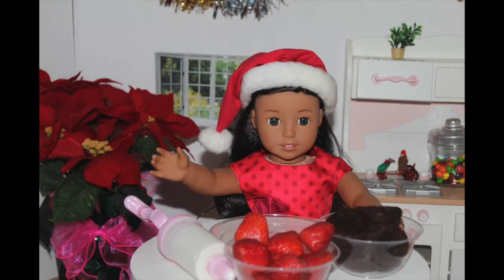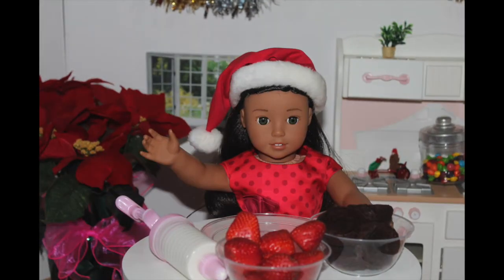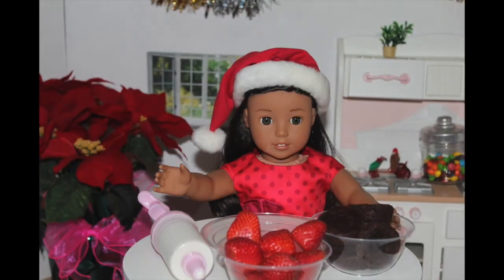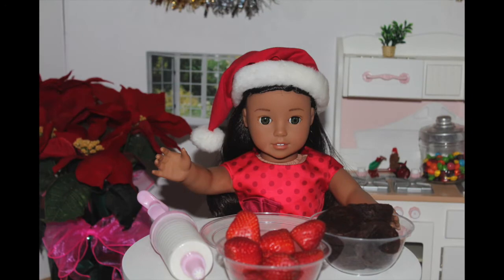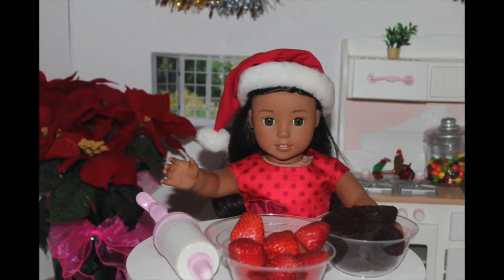Aloha, it's me, Ninnia. Welcome back to another episode of American Grilled Dog Cooking Show. Don't forget to subscribe and turn on notifications to never miss one of my amazing recipes. Because it's only 18 days till Christmas, I decided to do something Christmas themed.